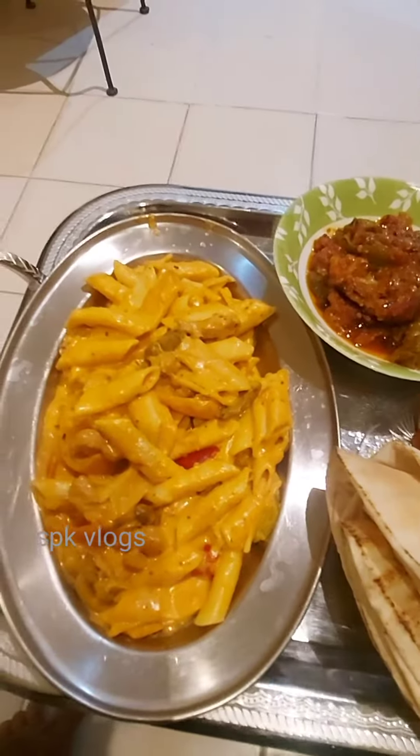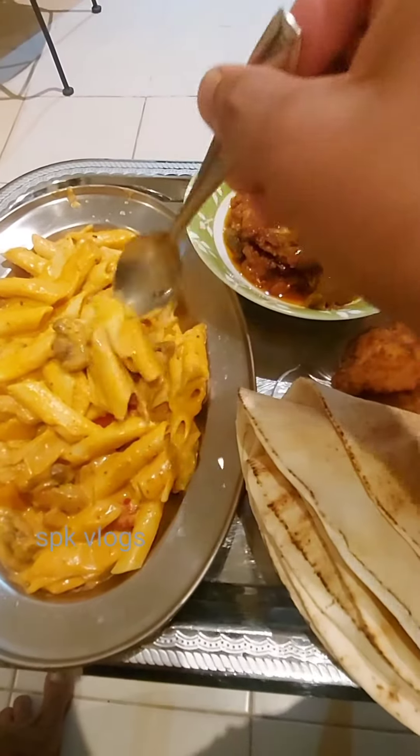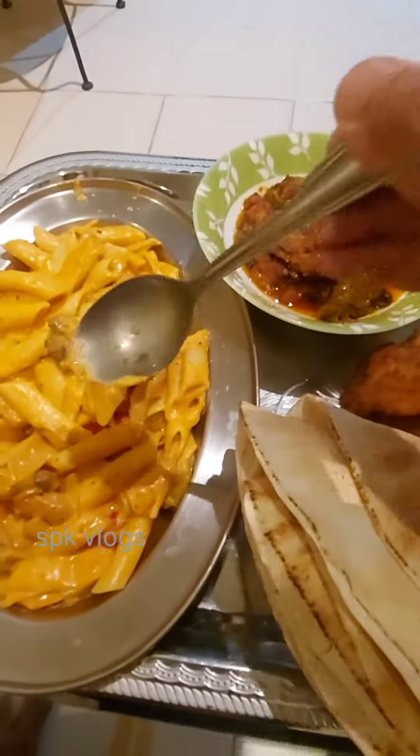This is pasta — mushroom, macaroni and cream. This is pasta.